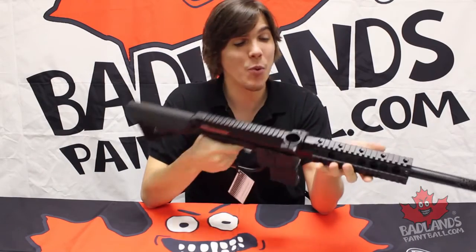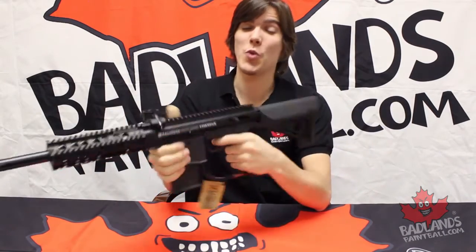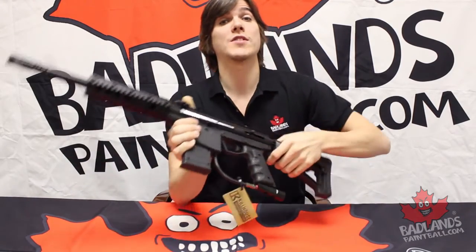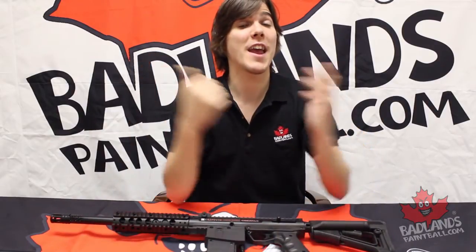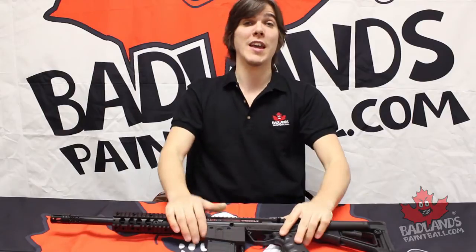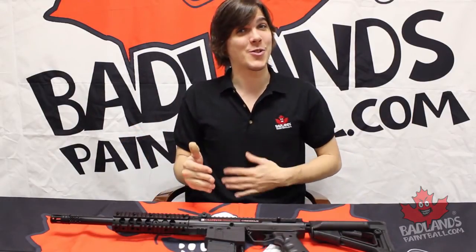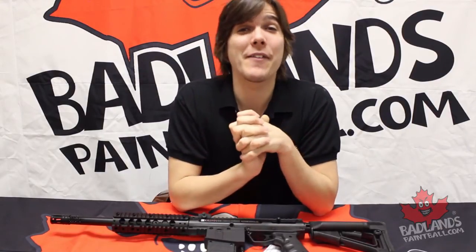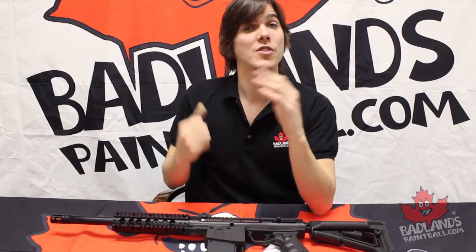Your Kill House Omega should be squeaky clean at this point and everything is going to be running great inside, so you can hit the field without any worry. If you have any questions about the Kill House Omega or want to see one in person, check out any of our nine locations across Canada — we've got tons of helpful guys and girls in there. If you can't visit a store, check us out at www.badlandspaintball.com, where you can see the Kill House Omega, the original Omega, and all other paintball guns Badlands offers.